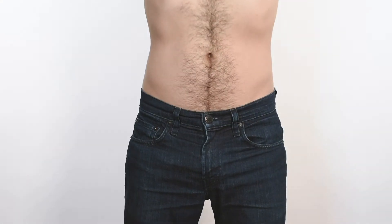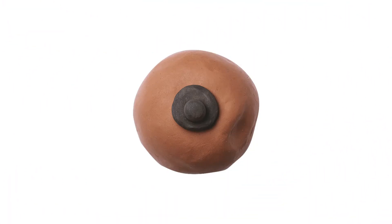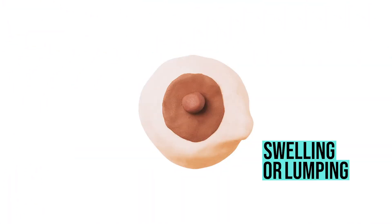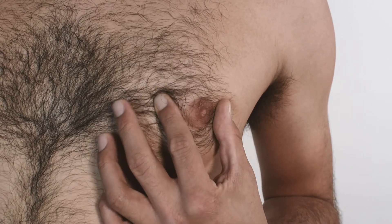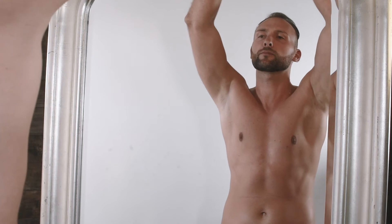Step 1: Top clothes off, put your hands on your waist and take a good look at your breasts — not the judgy type of look, but the compassionate and caring type that would spot any dimple, rash, redness, swelling, or lumping. Check if your nipple has changed shape, if it's pointing inwards for example, and give them a little squeeze to see if any discharge comes out. Put your arms up and look for the same type of irregularities.